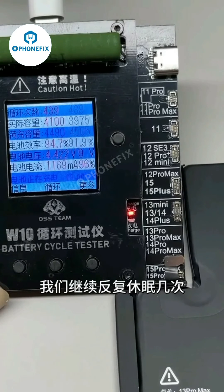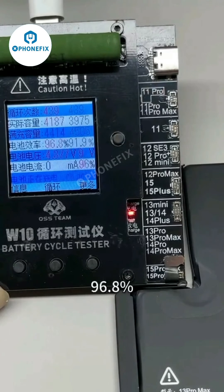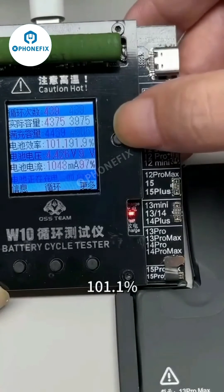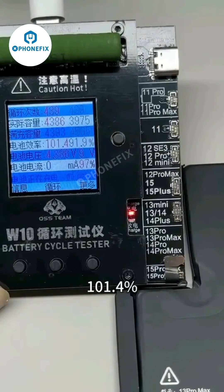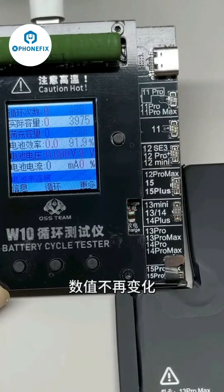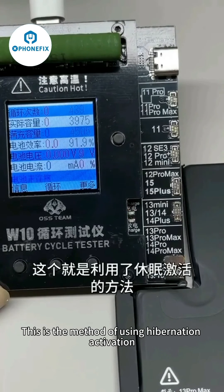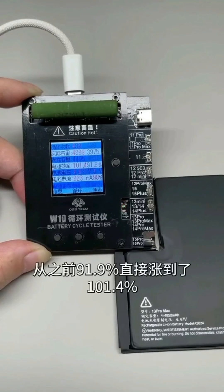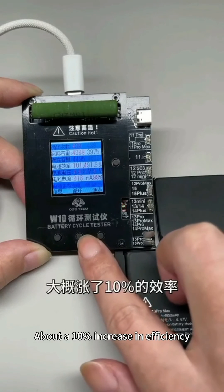We continue to hibernate several more times to see how much efficiency can increase. If you sleep two or three times in a row and the value no longer changes, then the efficiency will not be refreshed again. This is the technique of using hibernation activation to quickly increase battery efficiency manually — going directly from the previous 91.9% to 101.4%, about a 10% increase in efficiency.